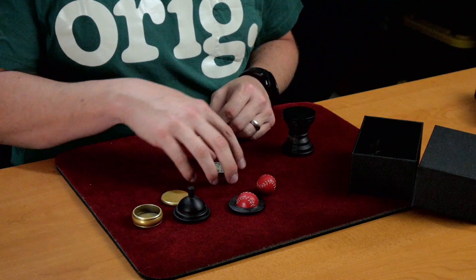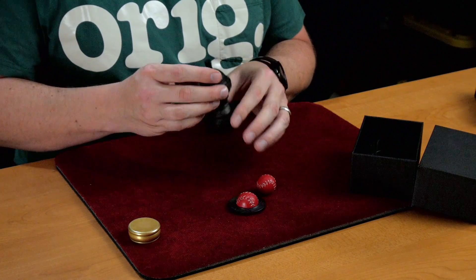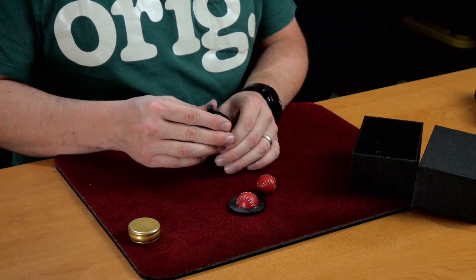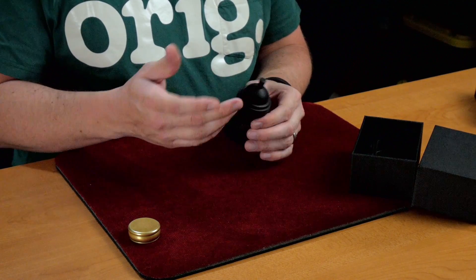So as far as the build quality, it's excellent. I believe it's ebony. It's a beautiful looking prop. I talked about the ball already — nice weight to it. Everything looks beautiful about it.